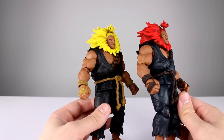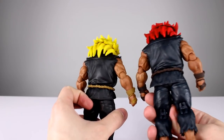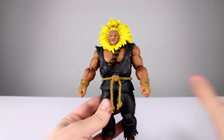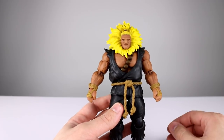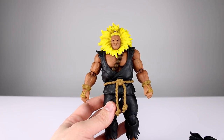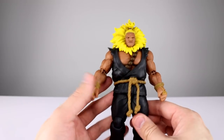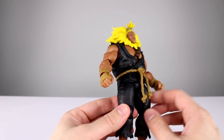Any variances in the skin tone I'm thinking are just production variants — it's way too similar to be intentional. The difference between these two figures is like the difference you'd see between a shoulder and a bicep on a figure that doesn't have mismatched parts — basically the same. He does still run all the same accessories: all the different hands, the Hadoken, the fire that goes on his arms, the two different faces, the stand, the little peg to hold the fireball up, and the alternate Gi with the kanji on the back.